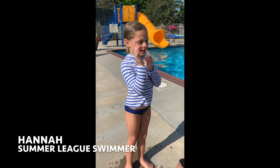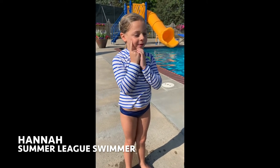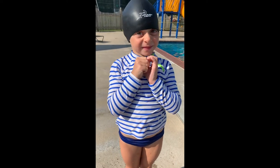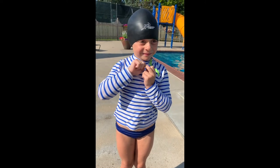Hey Hannah, how are you? I was wondering, what do you think about your Hammerhead swim cap? I like it because when I was a little girl, I bumped my head on the wall and that protects my head. What's your favorite stroke, Hannah? I'd say backstroke now that I have this. Do you feel safer with the Hammerhead? Yes.